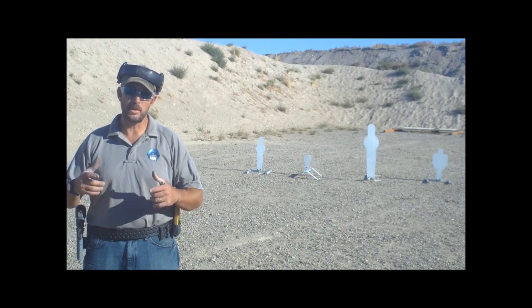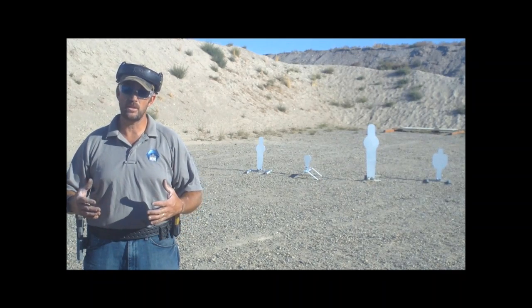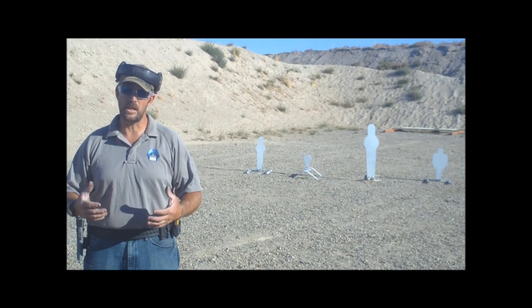Anytime you're out at the range, always make sure that you've got your eye and ear protection on. If you're engaging steel targets with your pistol, make sure you're at least 15 yards away. If you're engaging with your rifle, make sure you're at least 150 yards away.